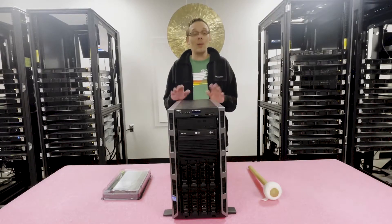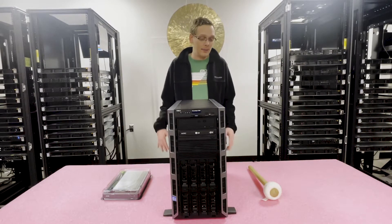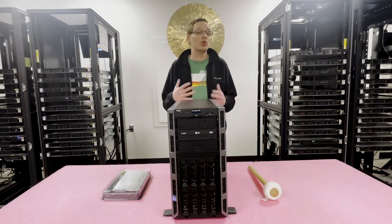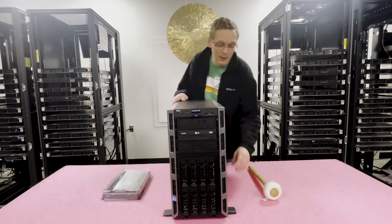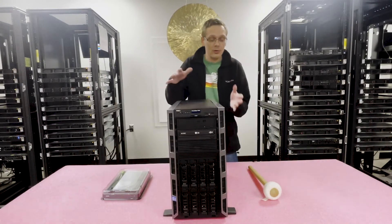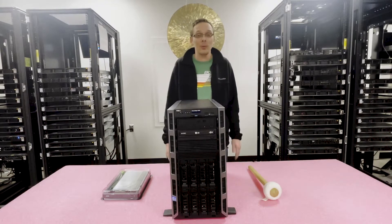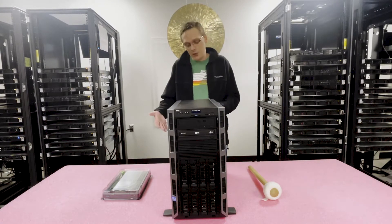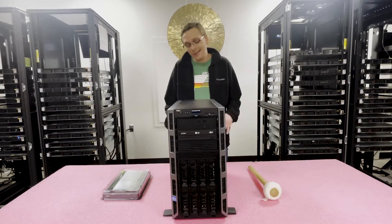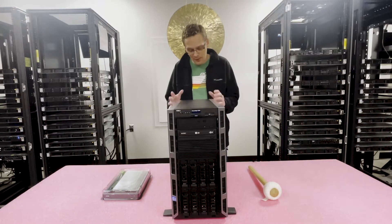The Dell PowerEdge T320 is a 5U rack mountable tower, which means you can use this as a regular desktop if you prefer — making it an extremely powerful desktop — or you can fold the legs in and put it on rails as a rack mount server. A lot of gamers use this kind of setup because they get really everything they want from a gaming perspective out of it.